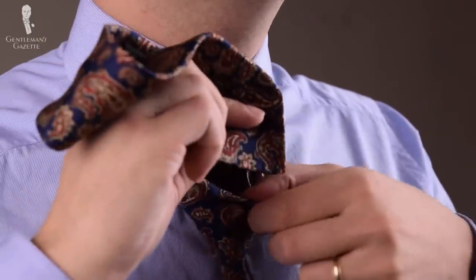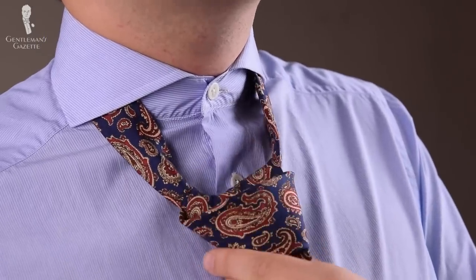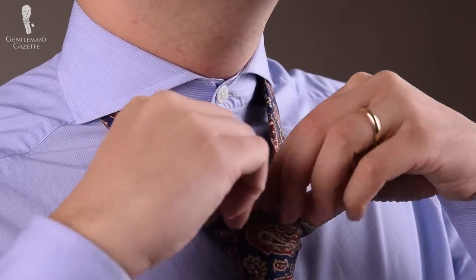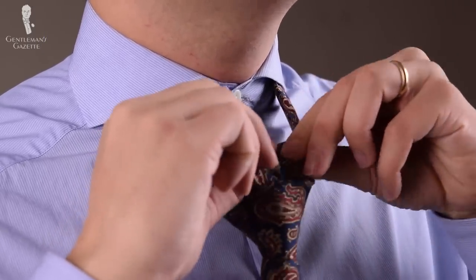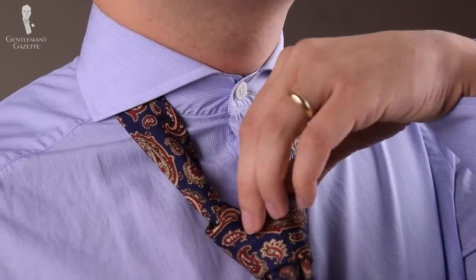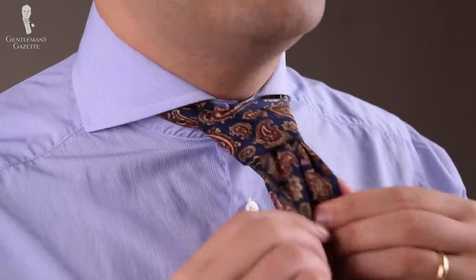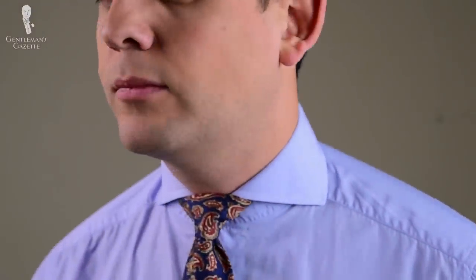Now, like usual, bring the wide end through the knot, gently pull, and if you want a dimple, you pinch on top and pull it gently through. If you like the look, pull it up and adjust. As you can see, this knot is very symmetrical and very wide. It forms this triangular shape, and that's why you want a wide cutaway spread collar to accommodate this knot.